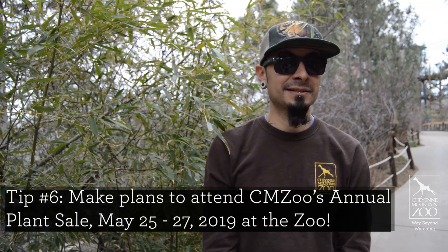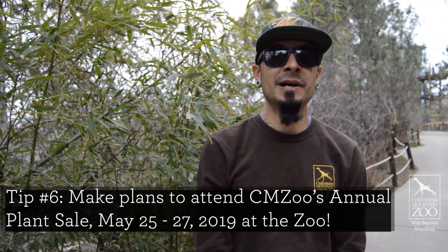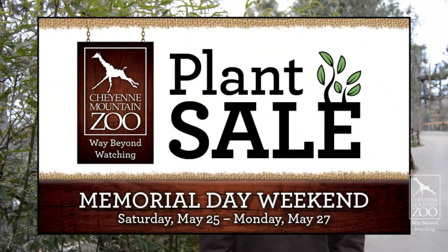If you want more tips on plants and stuff that's good for Colorado — that's our leopard in the background — you can come out to our annual plant sale on Memorial Weekend and meet the rest of the horticulture team and maybe buy some plants.